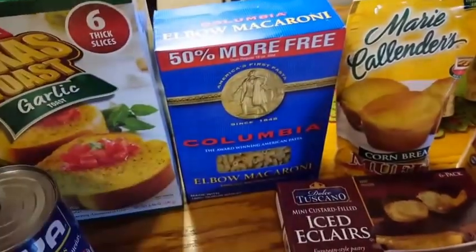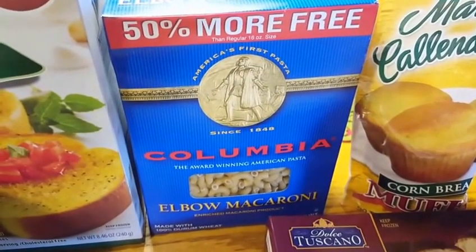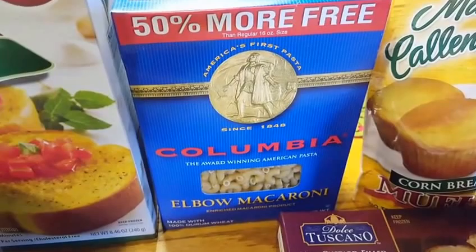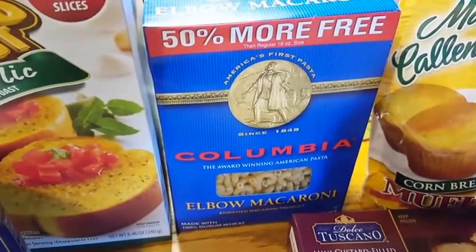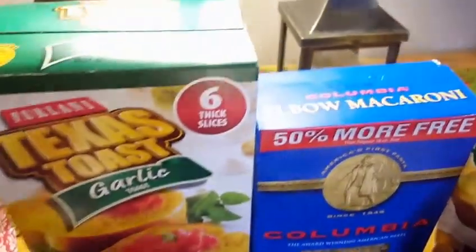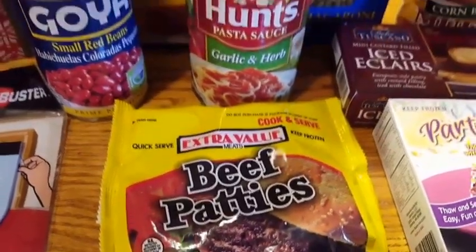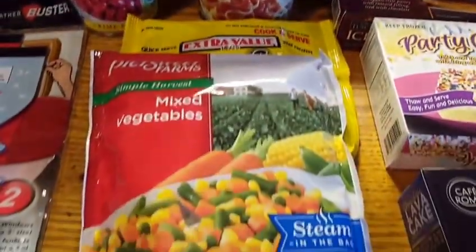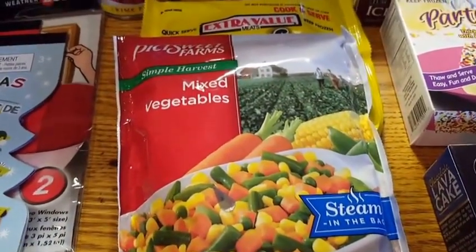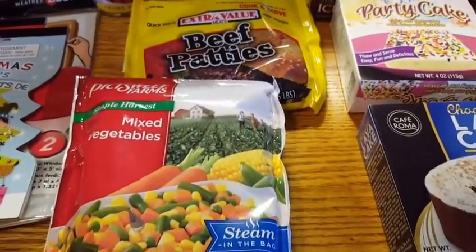So I got the huge box of pasta — a 24-ounce box of elbows. I know these are cheap in a regular store, like usually 89 or 99 cents, but for a dollar you get 24 ounces, which is quite a few meals. I got the red kidney beans, I got the Texas toast — which I think is a really good deal for a dollar, at least $3 at my local Stop & Shop. I purchased the beef patties because the recipe said to use bacon but they didn't have bacon, so I got beef patties to chop up. And I also got these vegetables — cauliflower, carrots, and broccoli — to put in there as well.